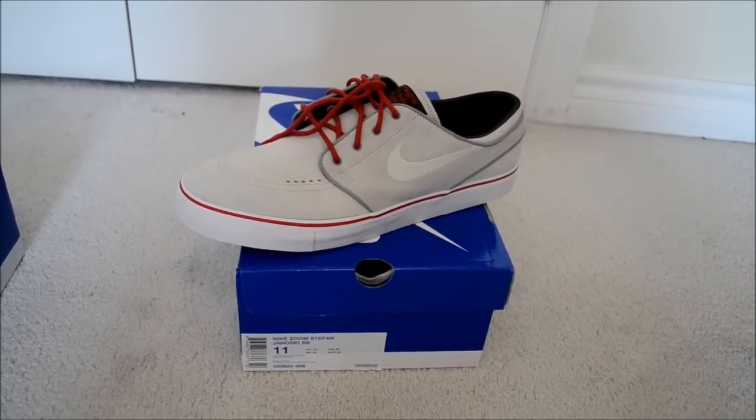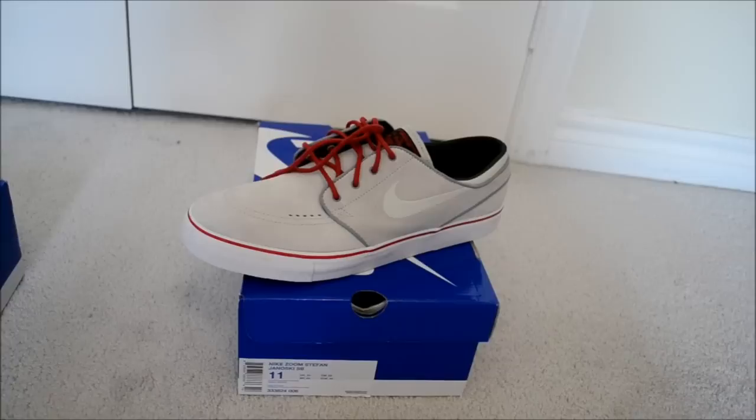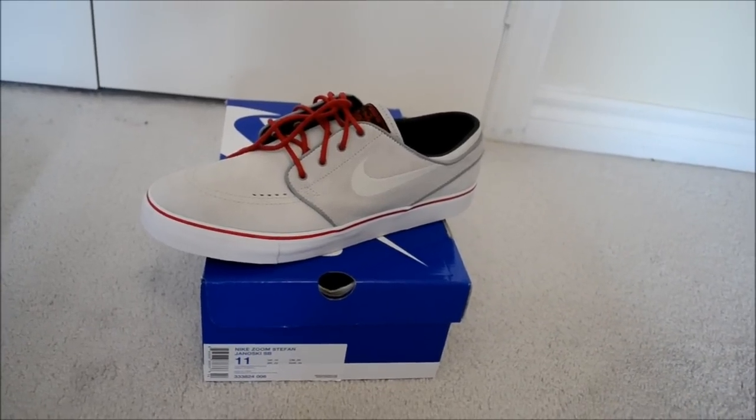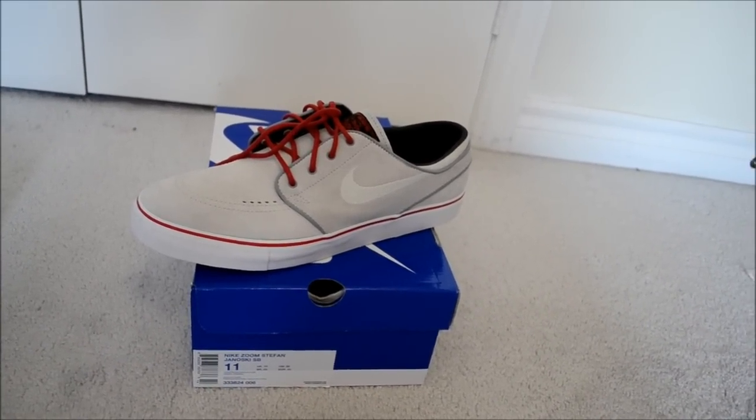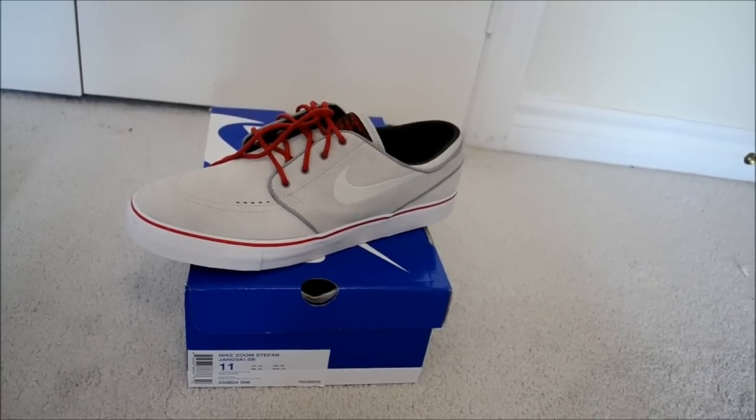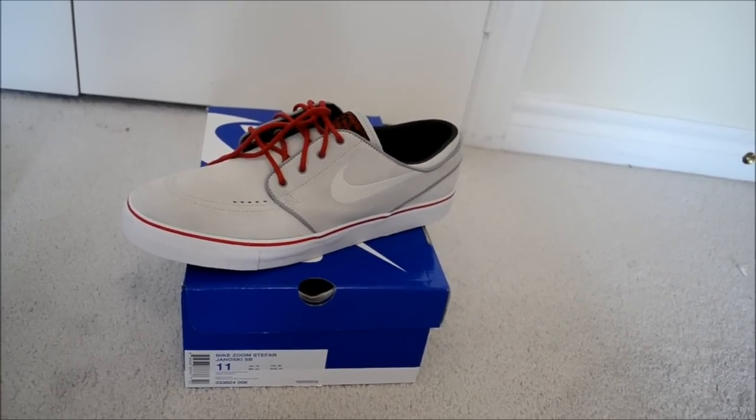So yeah, that's it for now guys. Let me know what you want to see next — not just a normal sneaker review video, but whether it's a top 10 of my collection or just give me ideas. Comment, like, subscribe, and peace out.